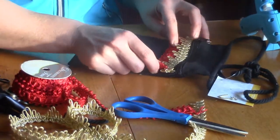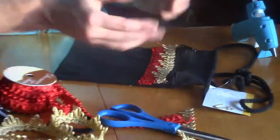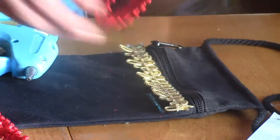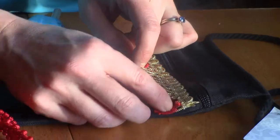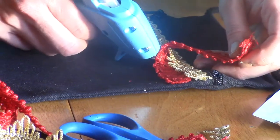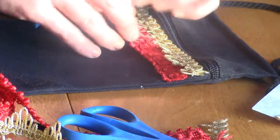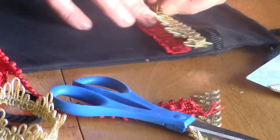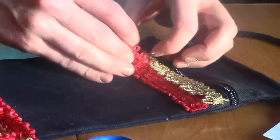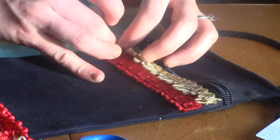You could even put the trim slightly overlapping so there's a little bit of overlap — be a little creative there. This canvas material dries really, really fast, so you just want to make sure you get it right on there.